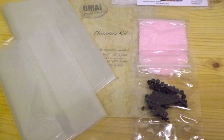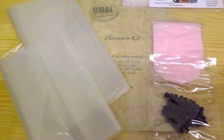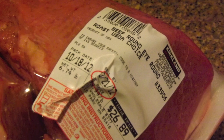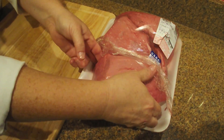Hello, today we're going to show you another use for Umai charcuterie and make Italian beef bresaola. To make bresaola you need an eye of round and some various herbs and spices and cure, which we'll get to in a moment.